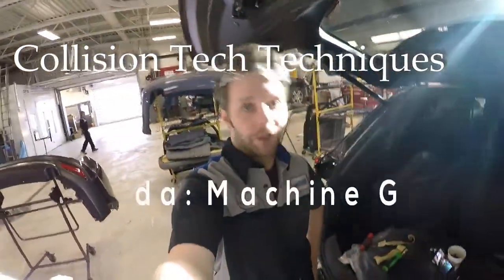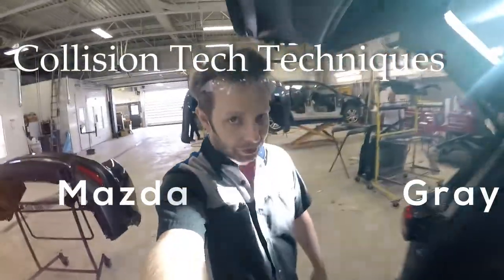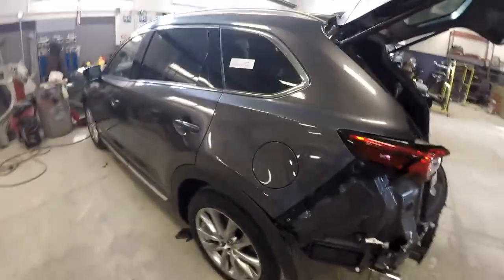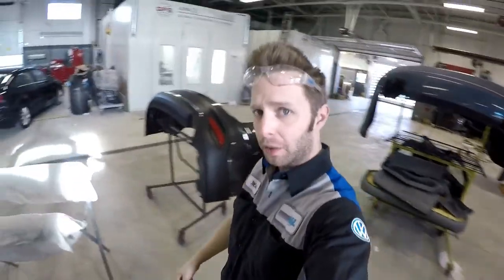Good morning to my tens of followers. Today we got a little bit of a special edition. What we have right here is Mazda's newest color. The color code is 46G. It is known as machine gray. What Mazda does with this color is it's supposed to make it look like it's liquid metal when it's in the sunlight.